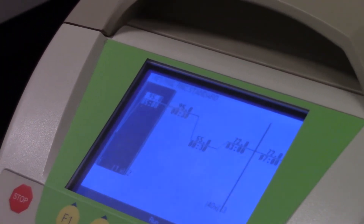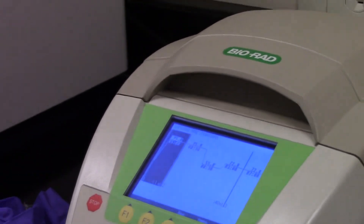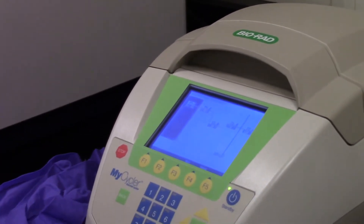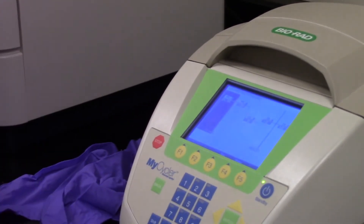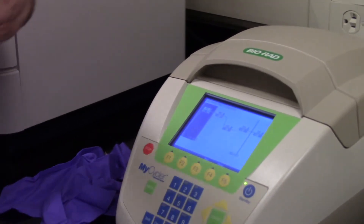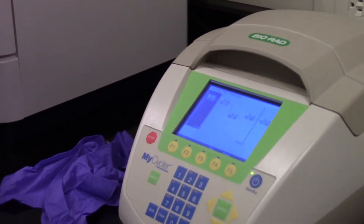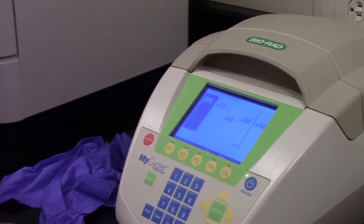The timing for the first two steps can both be very short, like 30 seconds or 1 minute. The timing for the 72-degree step needs to be as long as your target region is. If you only want 200 base pairs, you only need 30 seconds. 500 base pairs, you only need a minute. If you want 700 or 1,000 base pairs, you need 2 to 3 minutes. The longer the piece of DNA you're trying to copy, the more time you need at 72 degrees.